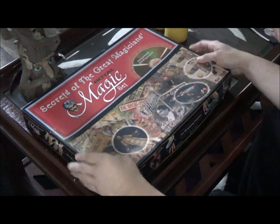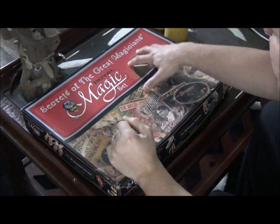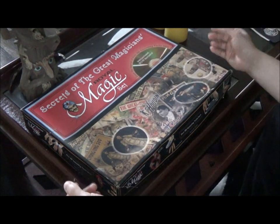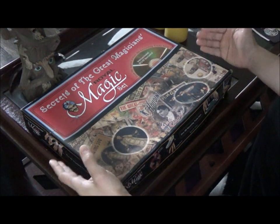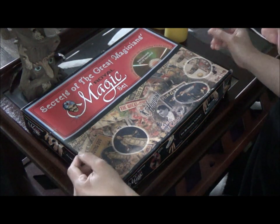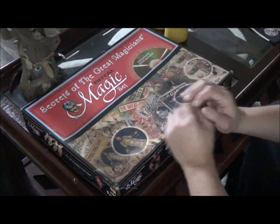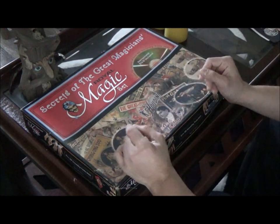Hey everyone, what's up - Matt here for a really cool magic set review. This right here is the Secrets of the Great Magician by Royal Magic. If anybody is not familiar with Royal Magic, they're actually a really, really good company that makes a lot of great magic sets and magic props too, for magicians. They've been around for a very long time and they are outstanding quality - I have several Royal Magic props that are professional stuff here at my house.